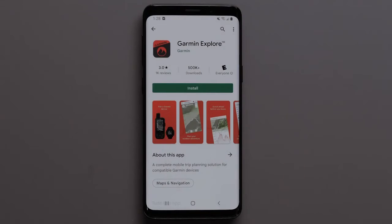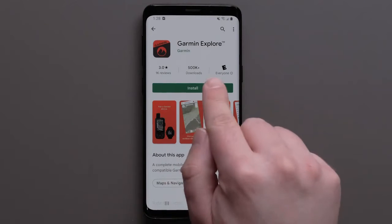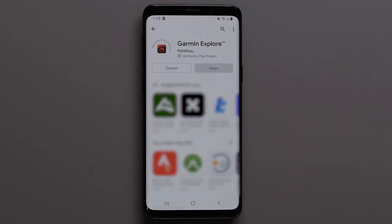First, you will need to download the Garmin Explore app on your compatible smartphone, then open the app once it is installed.